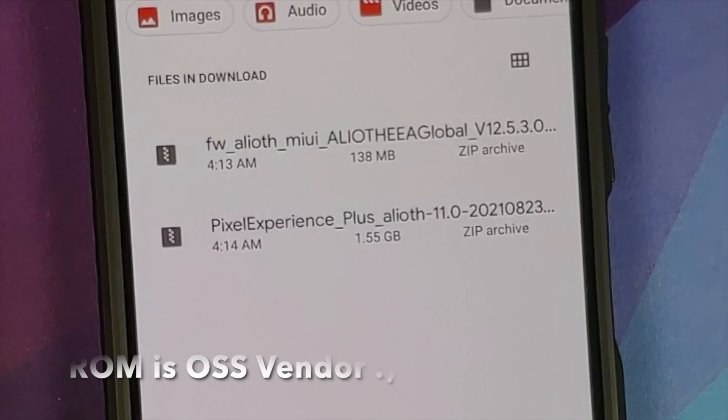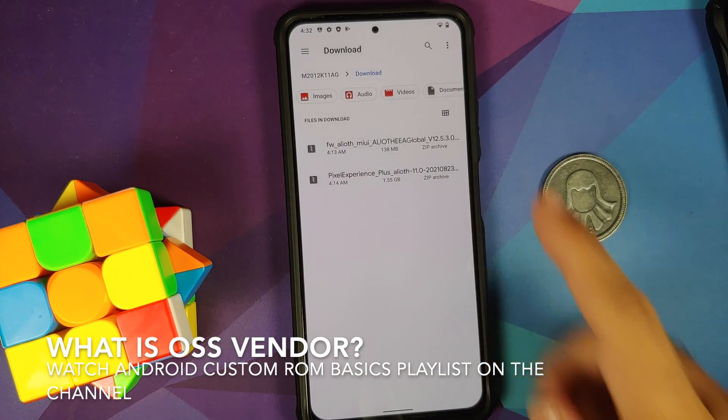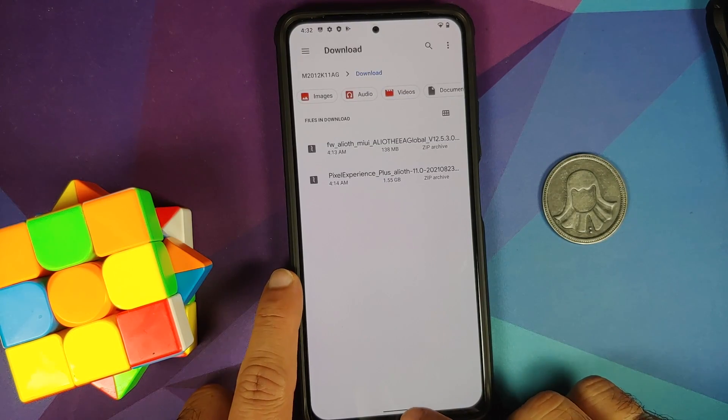A common question: do you really need to install the firmware? If you know you're already on the latest firmware — which you might be if switching from stable MIUI — you can skip downloading and flashing it. If you're unsure, there's no harm in flashing the latest firmware for your region. I personally prefer to be on the safe side and flash the firmware.